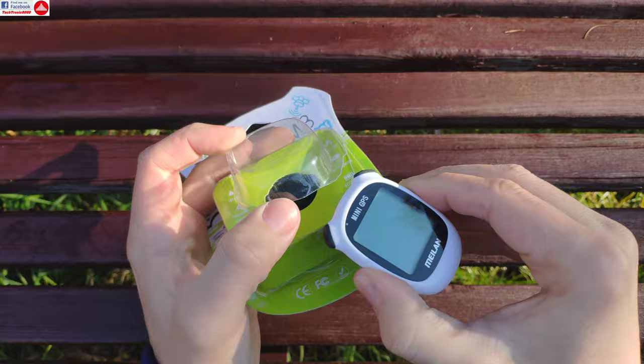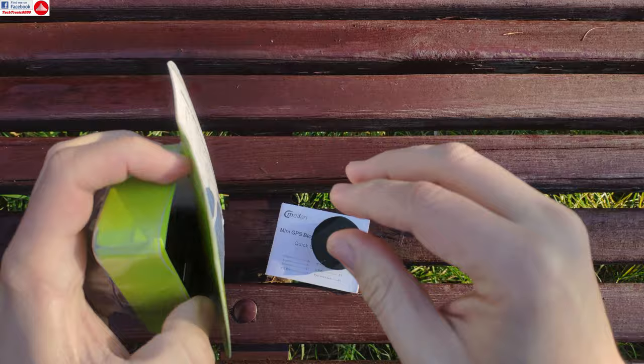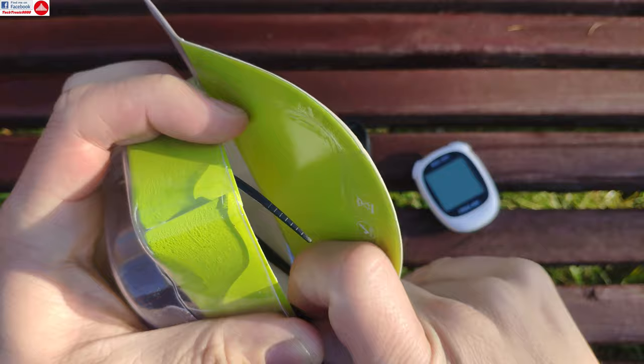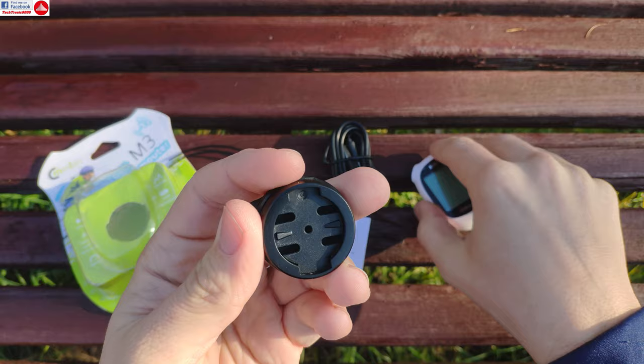I took the opportunity to pre-cut the box to spare you the unboxing. In the box you get a manual, a pad for fixing it on your bike, a charging cable, and of course the universal zip ties that will help you install this on your bike.